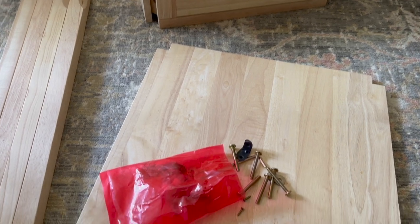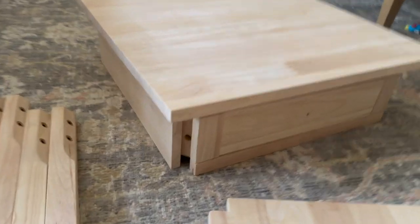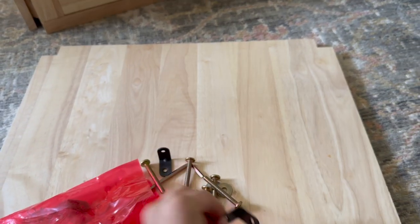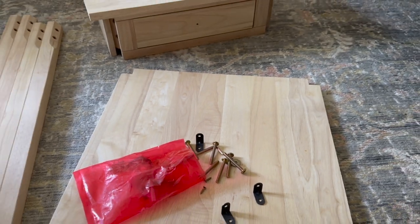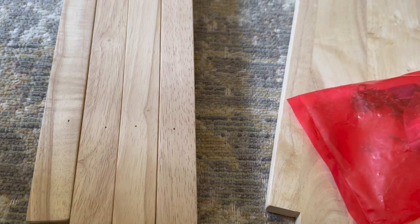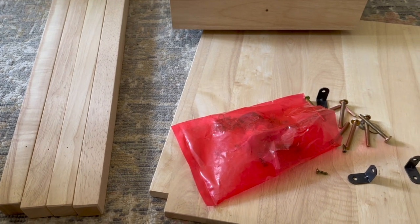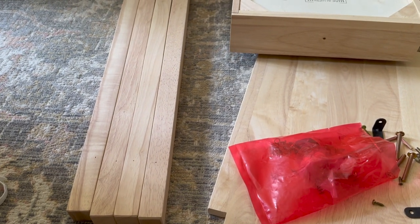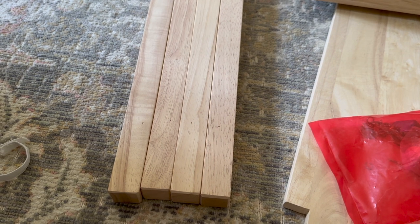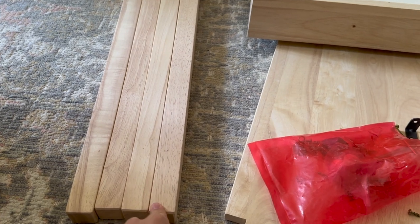I'm just about to build the nightstand — it's really easy. They give you bolts to attach the legs: you flip the top over and attach them in there, and then these brackets hold up the shelf, which you can install at any height. I noticed the legs had tiny holes on one side — I assume that's where they suggest you mount the shelf, but I did it higher for the look I wanted. Also, before you install the legs, if you want your nightstand shorter, it's a good idea to cut it now rather than later.